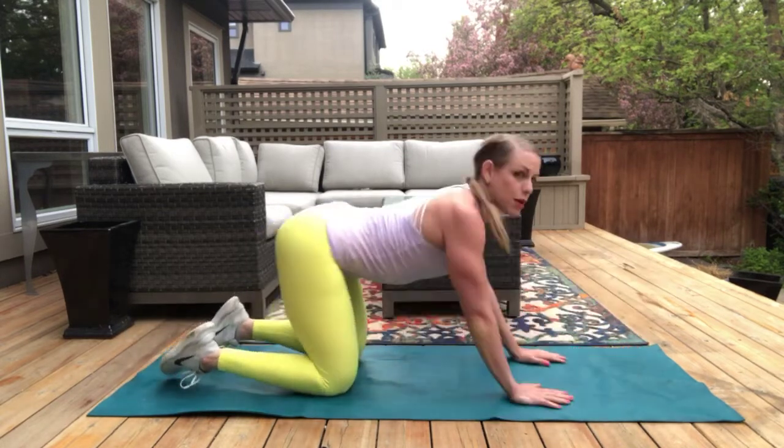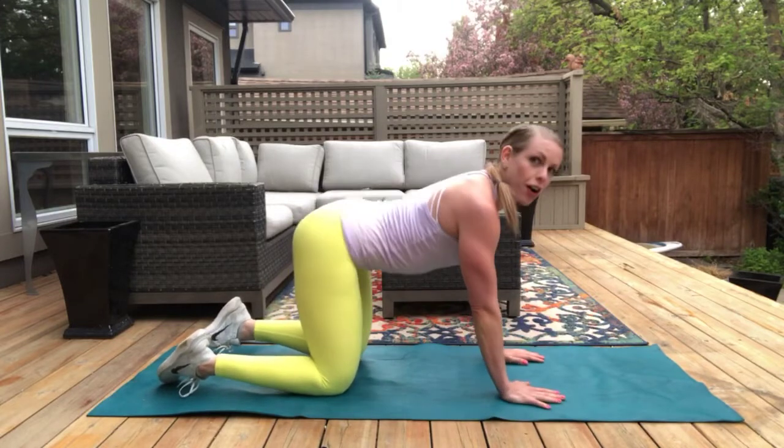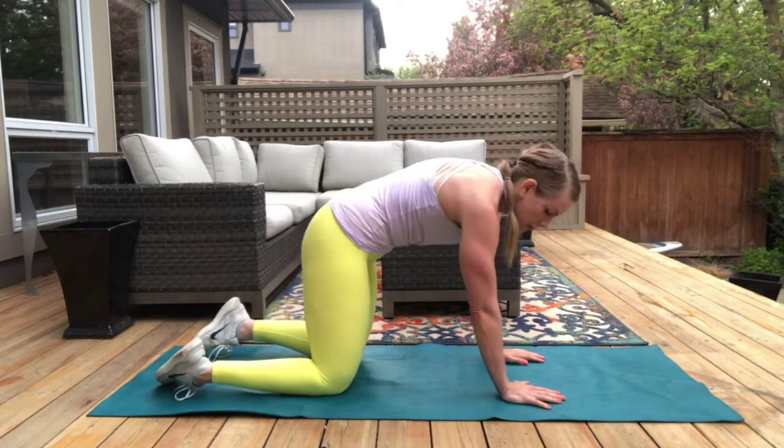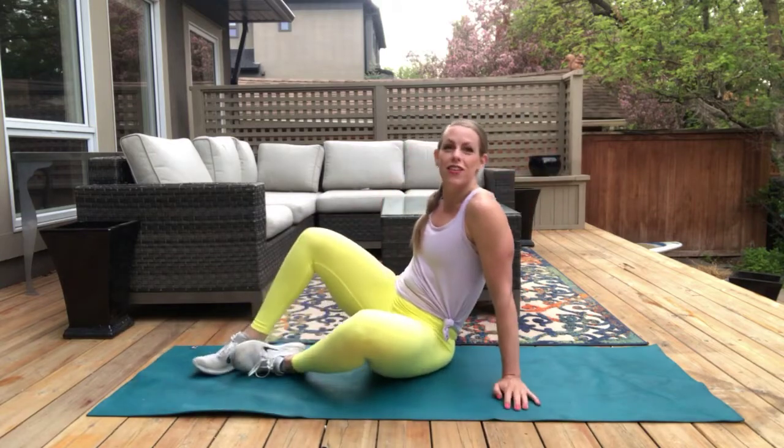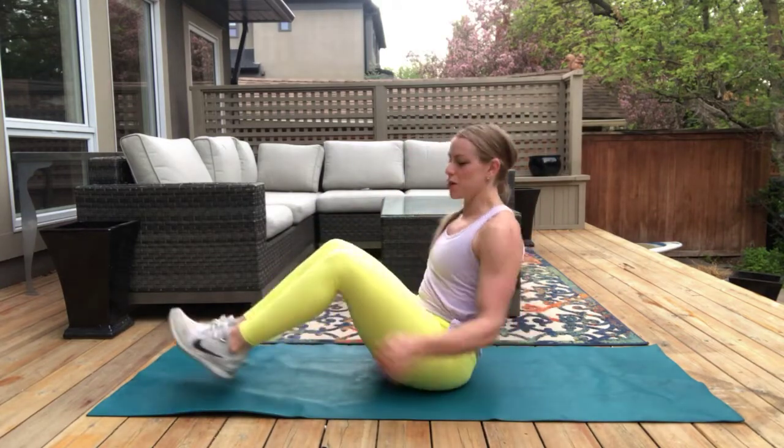Nice. Come back — give yourself maybe a couple cat to cows just to honor your spine. Maybe congratulate yourself for doing the work, the everyday work to get fitter and stronger. Okay, we're going to go into an earthquake now.